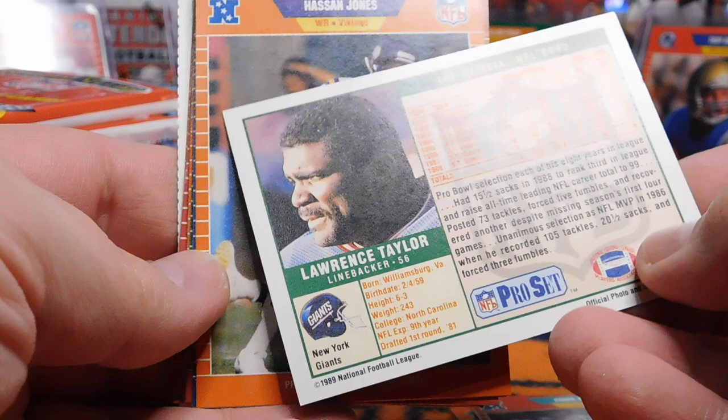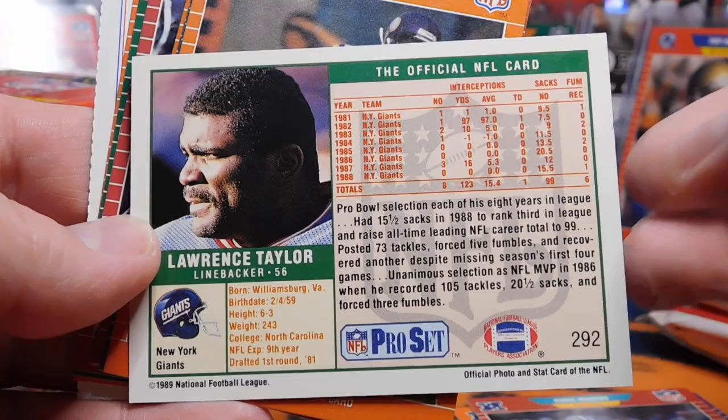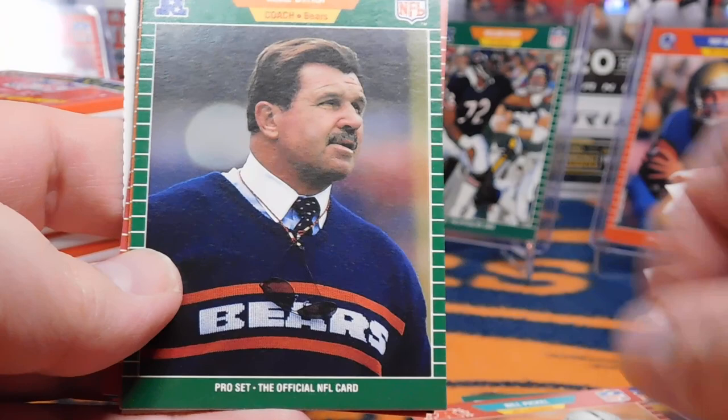When these first came out I thought they were just the coolest thing, because although I still love Topps — Topps is my favorite — when Pro-Set came out with color photos on the back, that was pretty impressive. Hassan Jones, Daryl Green, Bill Piquel. Look at that, Mike Ditka.